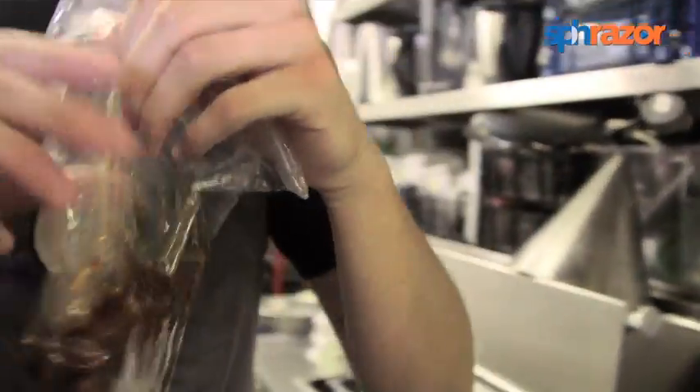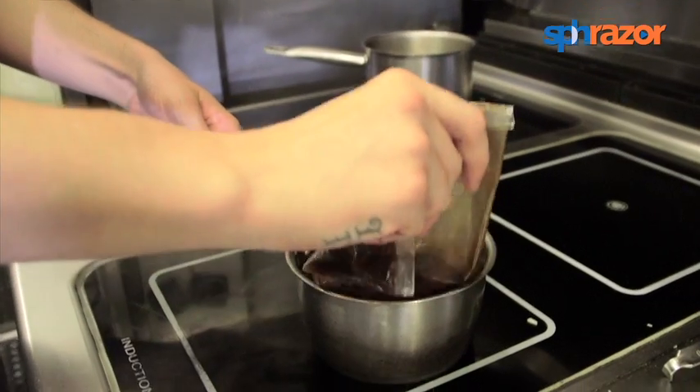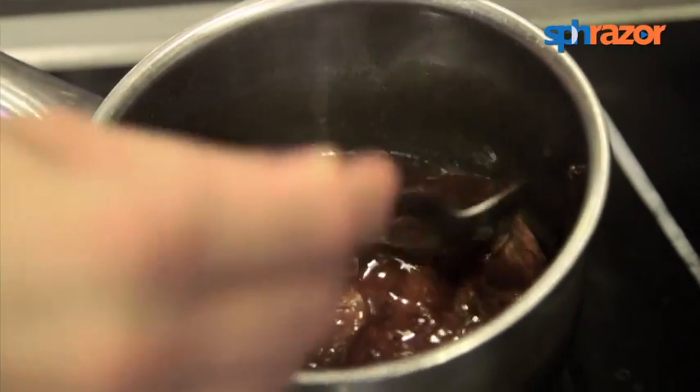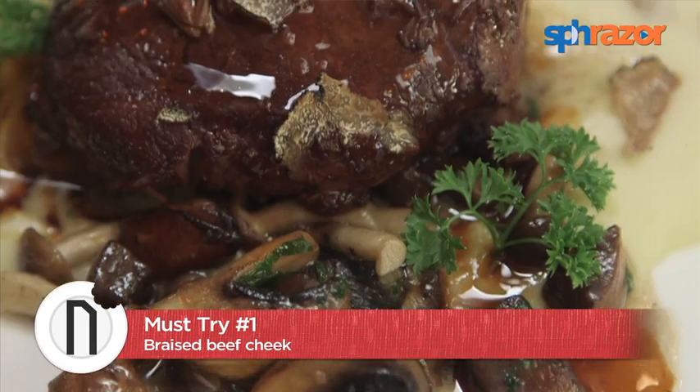The beef cheek itself comes from Australia. We braise it like a classic brasato in the Italian way, and then instead of finishing the cooking in a pot, we sous vide cook it. That way we can control the exact temperature for an exact length of time. After sous vide cooking, we finish it up with some red wine jus.